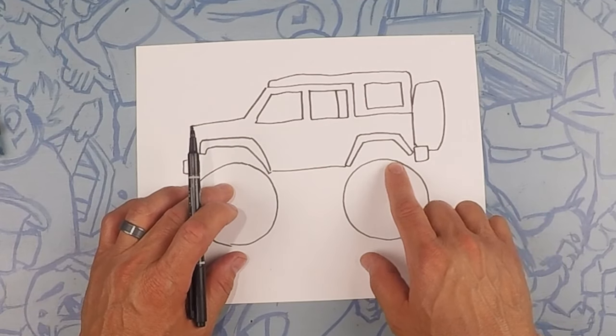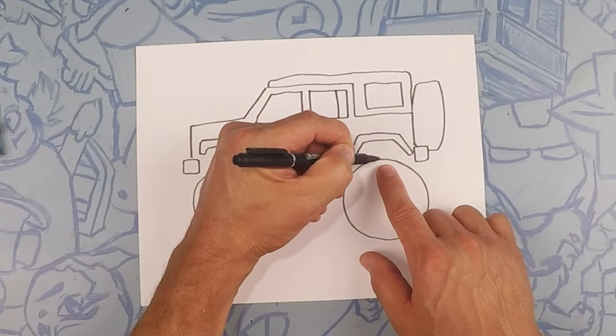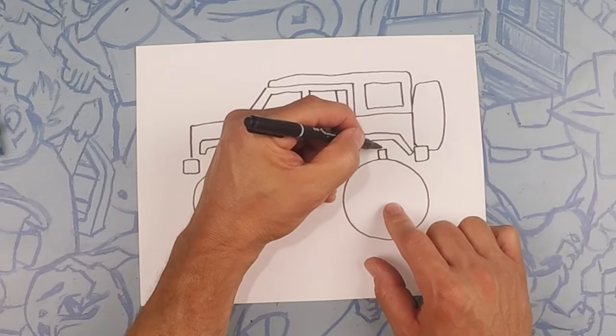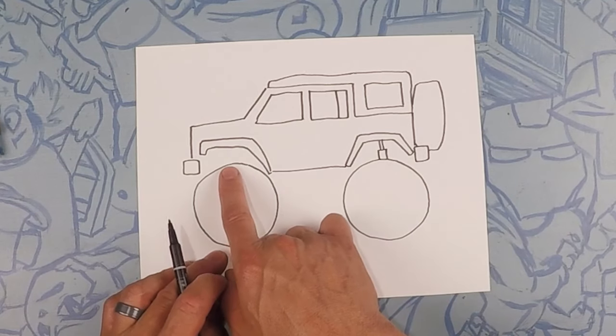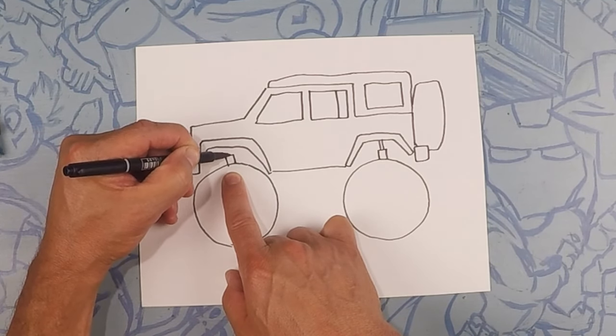From here we're going to do the shocks. Going up in this direction, we're going to do kind of a rectangle hidden behind this tire, and then two lines going up — one, two — kind of like a shock. Same thing on the other side: a rectangle and then two lines going up — one, two.